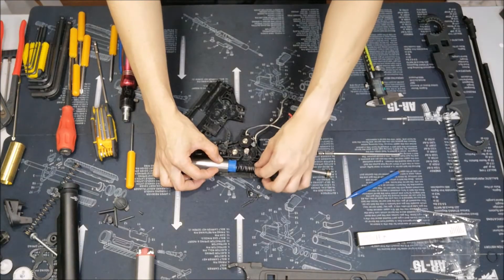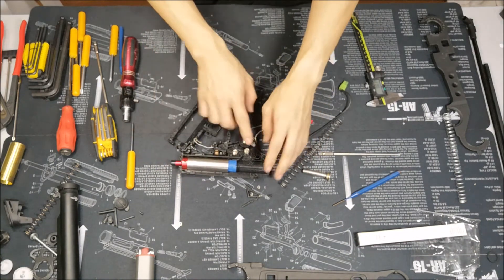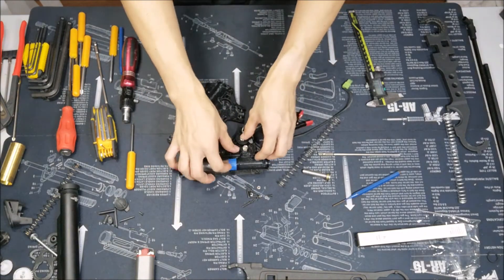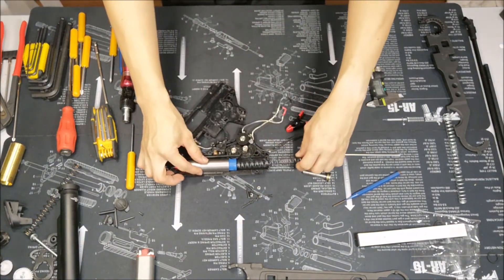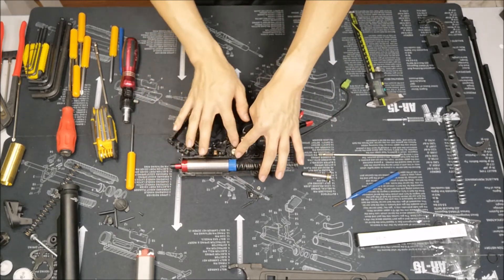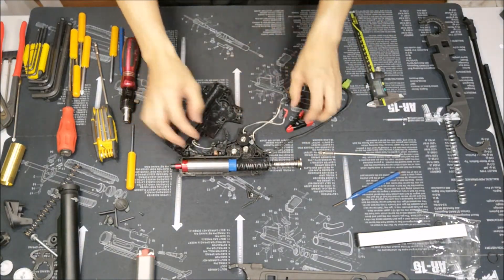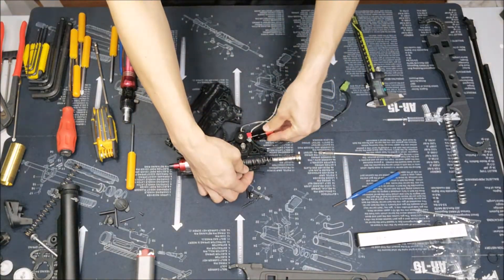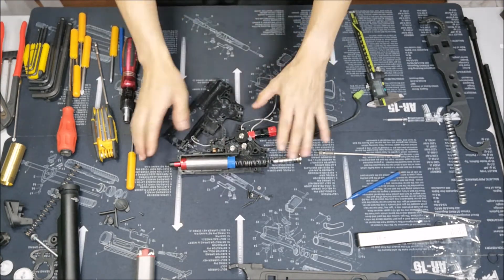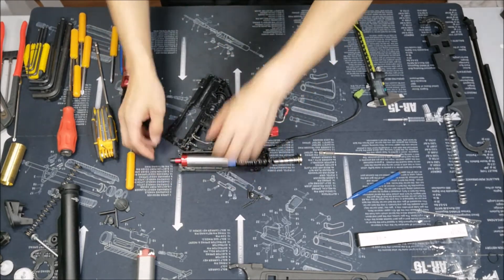What I recommend instead is to just take off the spring first. Make sure the anti-reversal is in. Once everything is in place, you can attempt by doing this — just put this here. Make sure the piston and the tappet are not engaged; make sure they are free. And you just do this. If my anti-reversal latch is giving me trouble, I will leave the clamp in like so, and then close the gearbox in this condition.